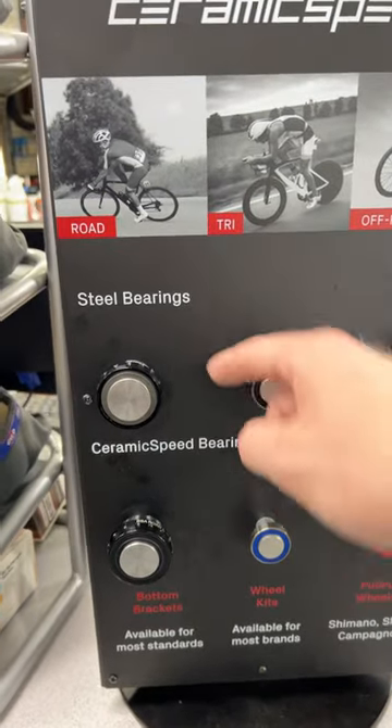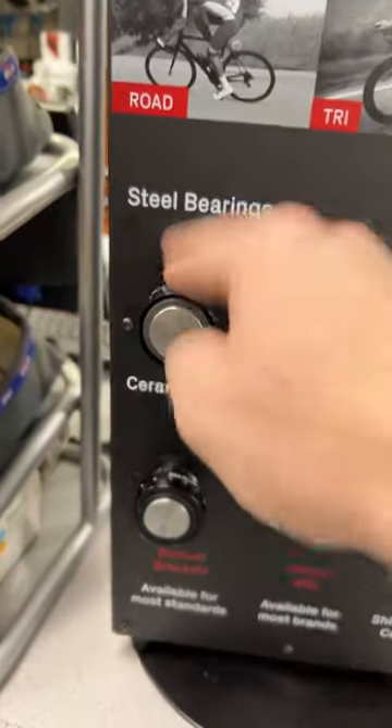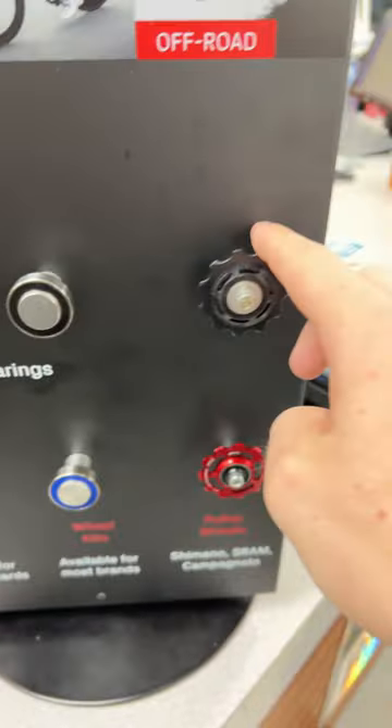This is why you want ceramic bearings inside your bike. Up here is a standard steel bearing in a Shimano bottom bracket, wheel bearing, and pulley wheel.